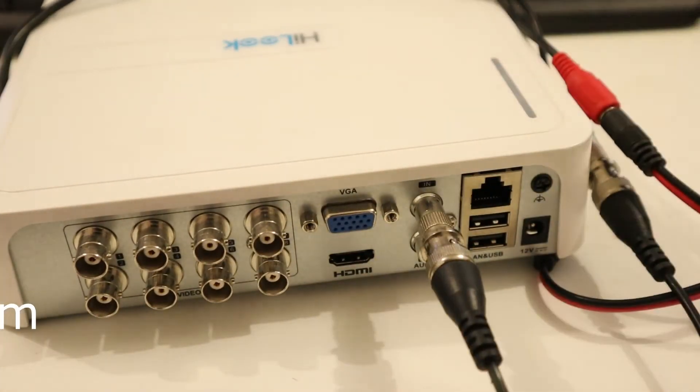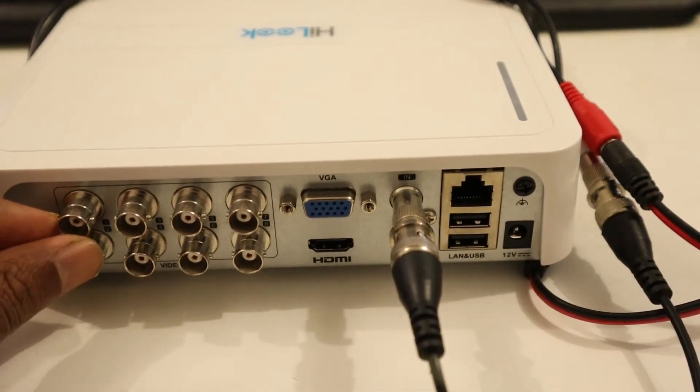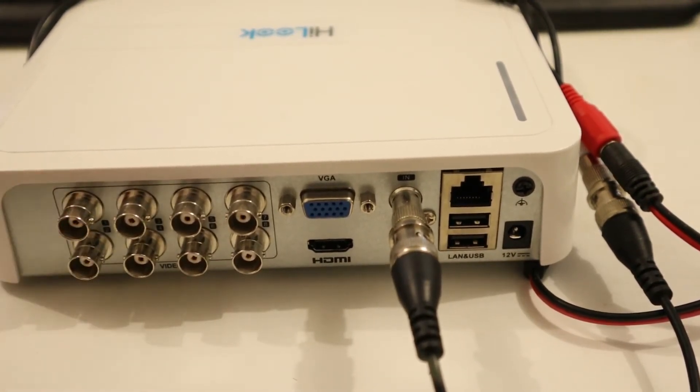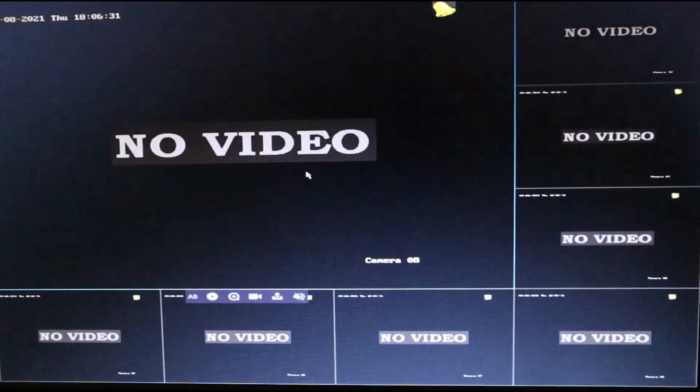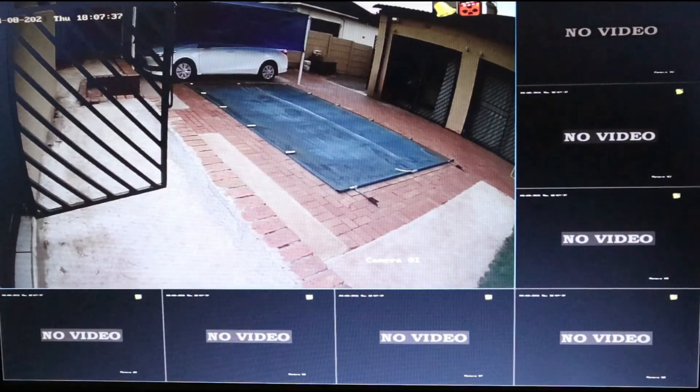Now we are going to power this DVR, and then we plug one camera on channel one. I'm going to plug my DVR and connect a screen to show you how to set it up on the Hikvision interface. Let's bring our screen and switch it on. Now we have plugged one camera, as you can see, and we are going to do the configuration.